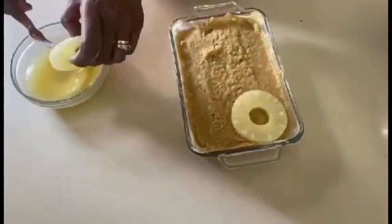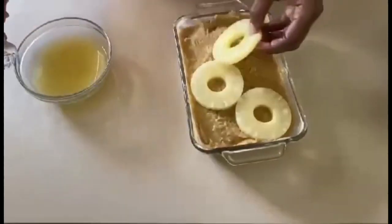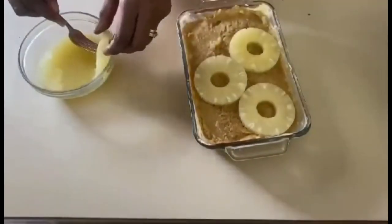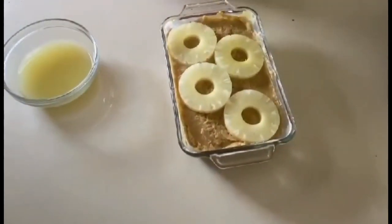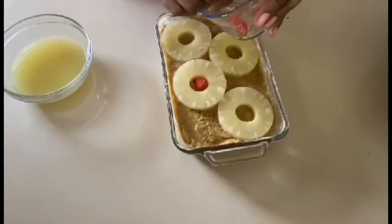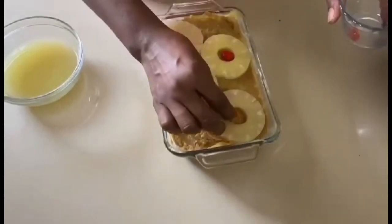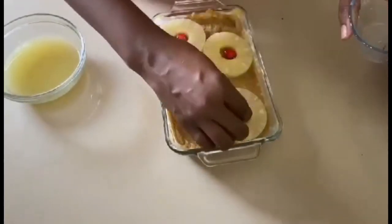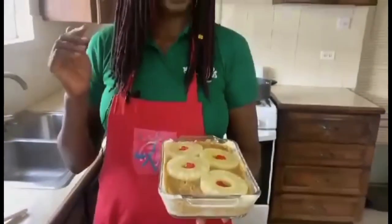It smells really good. As it's a pineapple sweet potato pie, we're going to just add some pineapples to the top. And we're going to add a couple of cherries to make it look all pretty. Remember, the eye eats first, so you've got to make sure it looks good to the eye. Now our pineapple sweet potato pie is ready for the oven. We're going to bake it now.